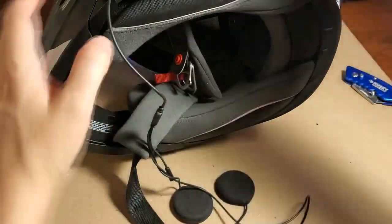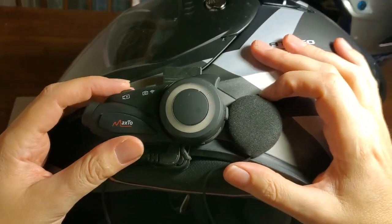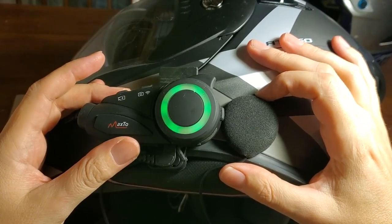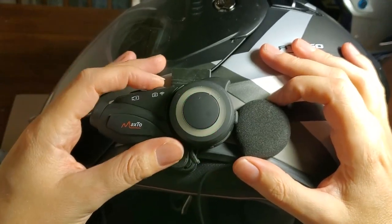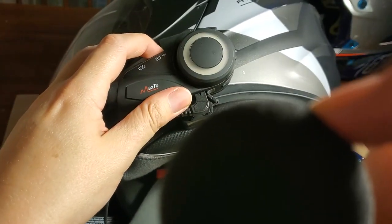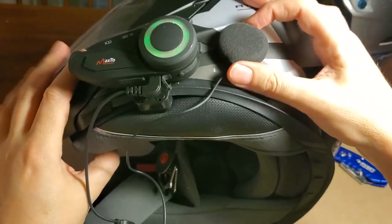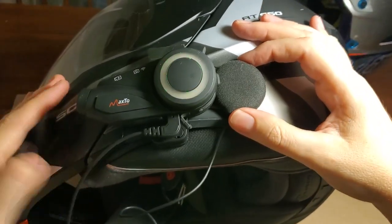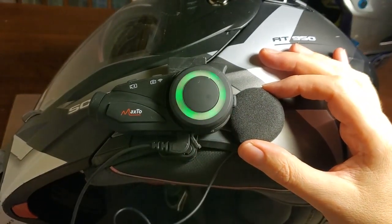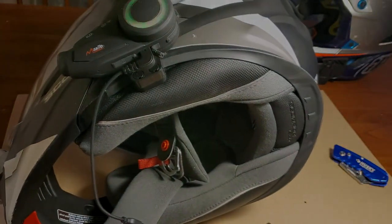I've got the speakers in there, and now when I turn the camera up we should be able to hear it. It just said 'DVR on.' Now if I hold this for two seconds it should turn on the Wi-Fi. It said something but it doesn't enunciate really well - on and off sound similar. But I've got the Wi-Fi on, and now I can start the Rycam app on the phone and see what the video looks like.